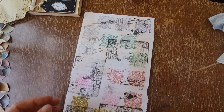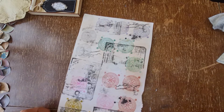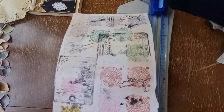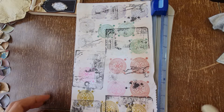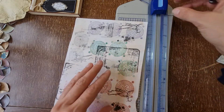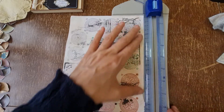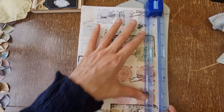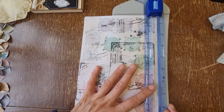Okay, so that bit's done. It's Barbara, Louisa, and Maude - they all made these gorgeous tickets. I will link their videos down below as well.